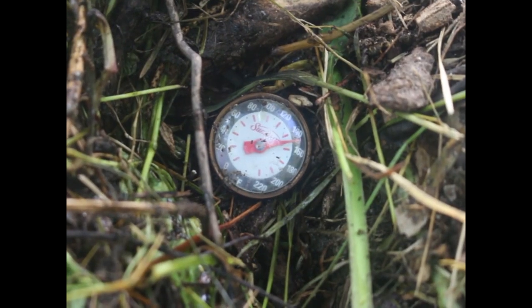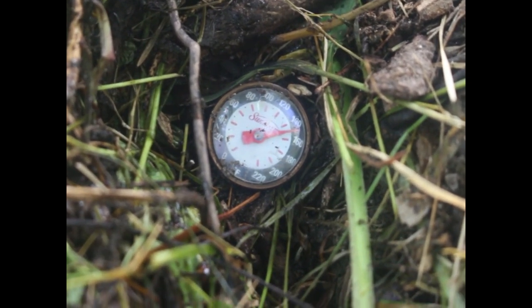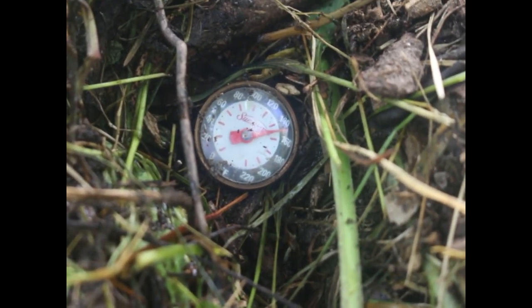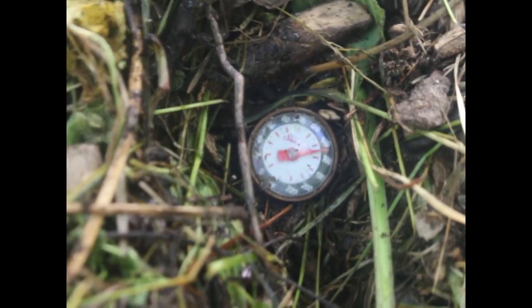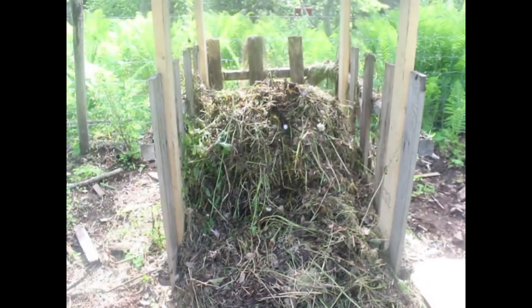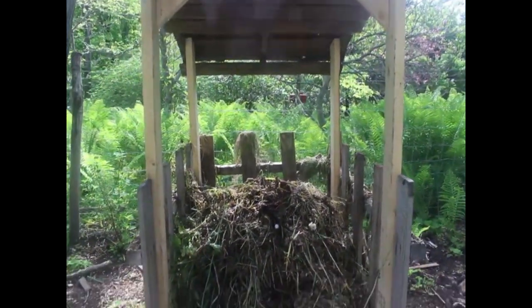We've hit 150 on the surface so hopefully we're at 160 internally. Luckily for you, smell doesn't come across the video, because this thing stinks. Last week this pile was up to the top and now it's already dropped in half.